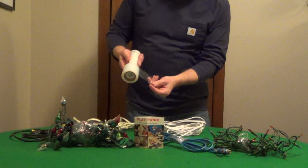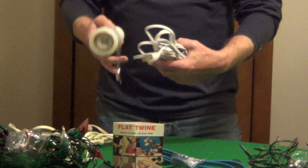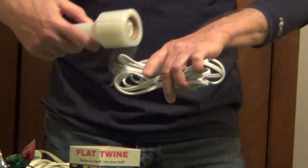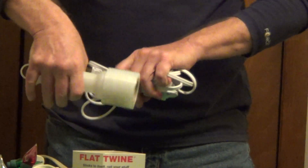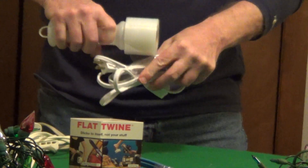I want to show you a great product to organize your holiday lighting and your cords — it's called flat twine. It's a plastic wrap that sticks to itself, not your stuff. All you have to do is organize your cords; you don't have to pinch your electrical cords, just wrap it around itself. It has a great handle, so it's very easy to use.